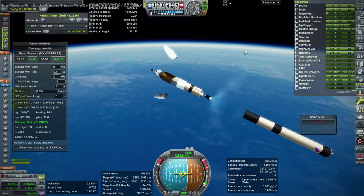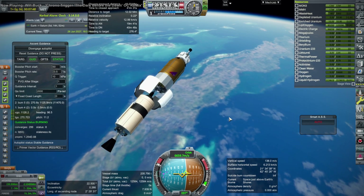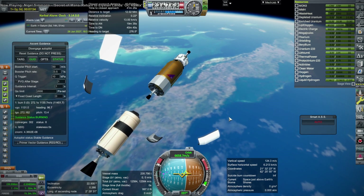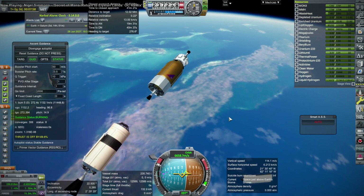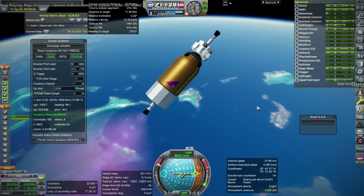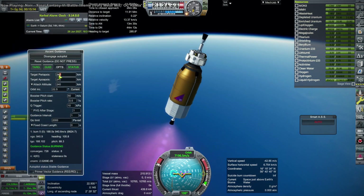I had told it to go to 240 by 240, and it also set an attach altitude. It turns out that setting an attach altitude is not the right thing to do in this case — that's mainly for shuttles, for the insertion altitude, because it keeps going up after that. What ended up happening was it was too focused on 240 kilometers and didn't give itself enough leeway.